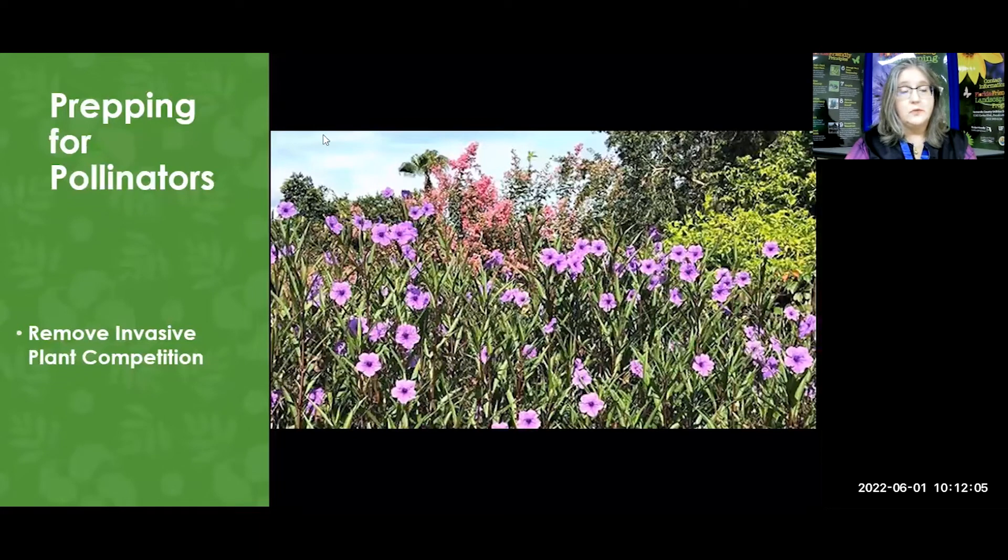The other thing we want to do is remove invasive plant competition. Go ahead and get mad at me about these Mexican petunias — look them up. They are on the invasive plant species lists by the University of Florida and the Florida Exotic Pest Plant Council. Find out what kind of plants you have, whether or not they are Florida friendly. Take pictures and email them to me and I'll tell you if that's okay to leave or if it's an invasive plant. There are sterile varieties of Mexican petunias, but this is one plant that is considered an invasive pest plant, so educate yourself.